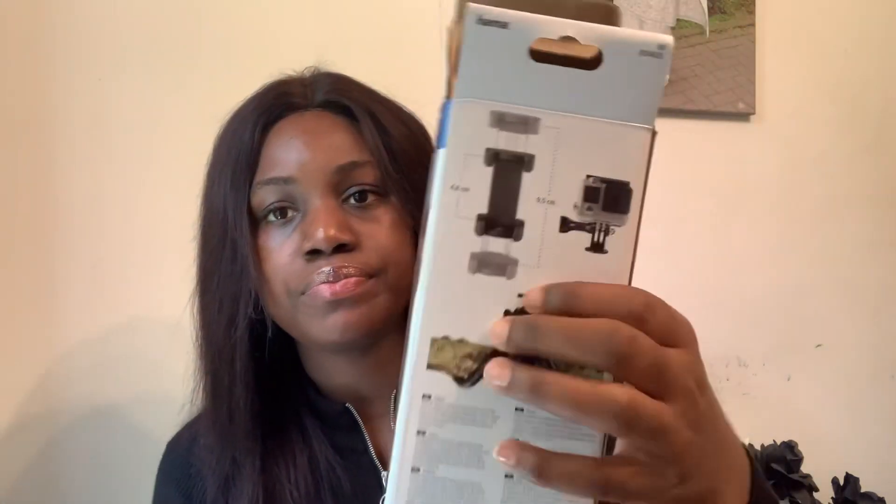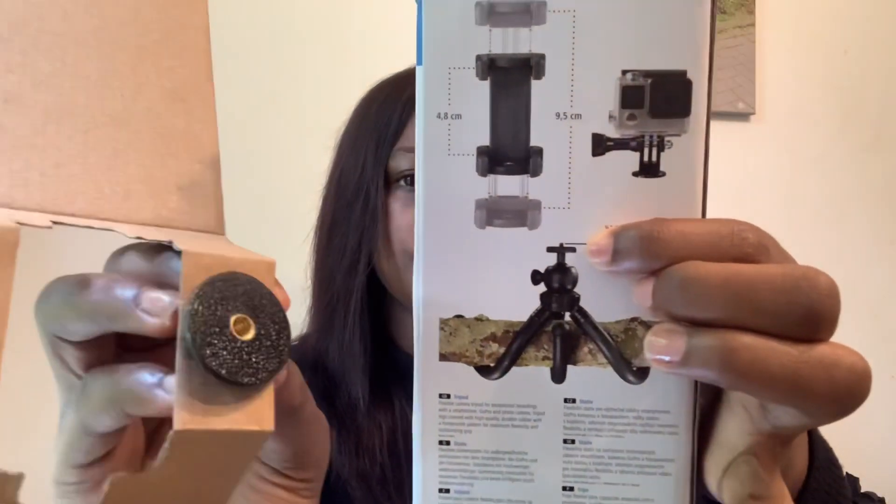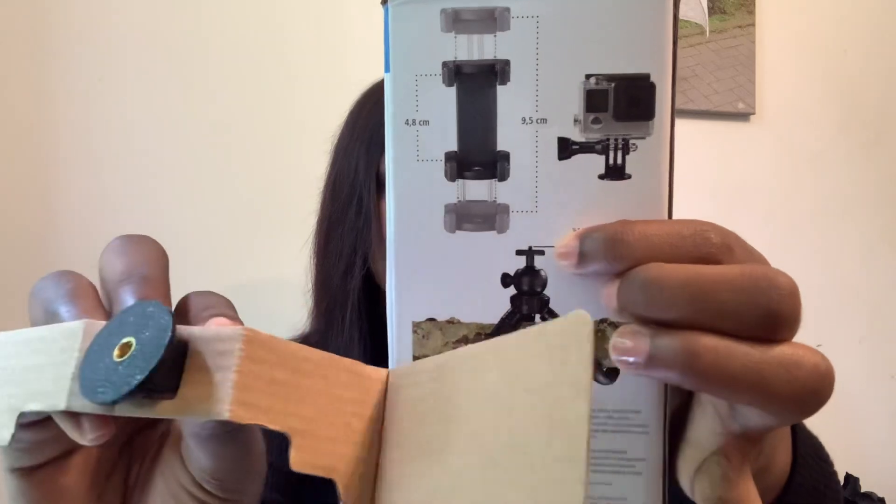I don't know what this accessory is for right now, so I'm just going to look at it. If you look at the carton you can see it illustrated there. I guess this part should be for cameras.